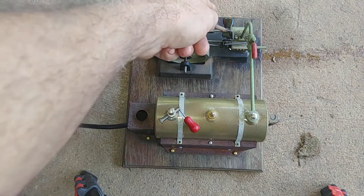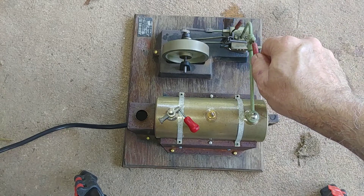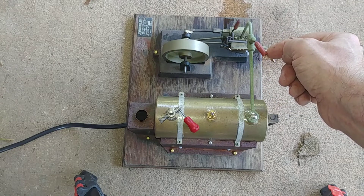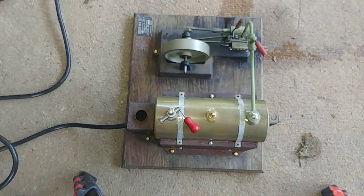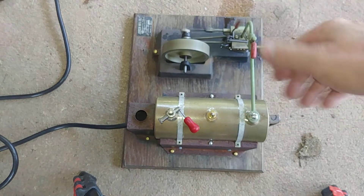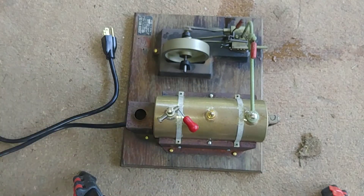There's the whistle and there's the reversing lever. You can control the speed with this throttle and keep an eye on the sight glass. Generally you want to unplug it — just make sure it's got water in it at all times. That'll run for quite a while even with the unit unplugged; the water will continue to boil and make it run.